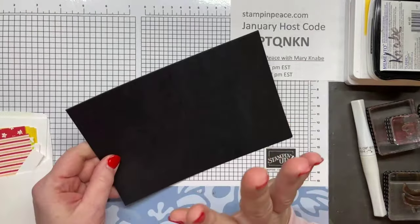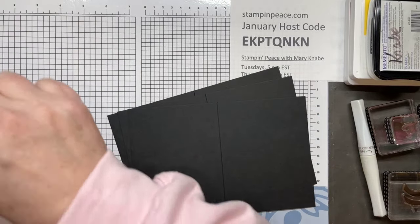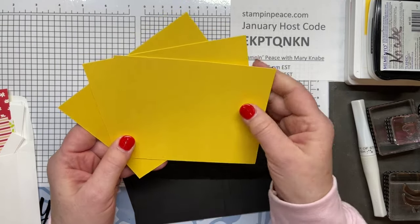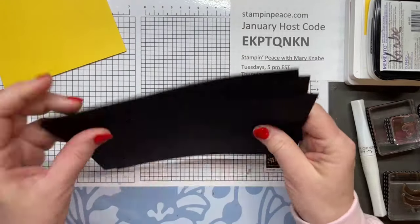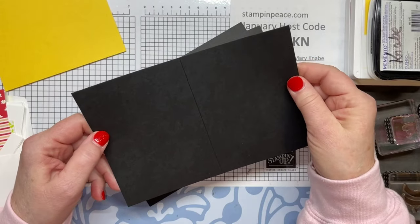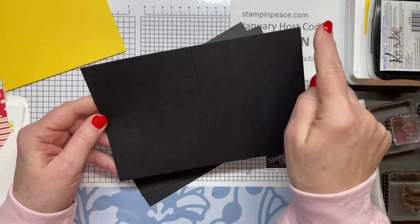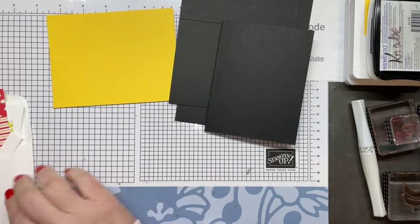I'm going to tell you what paper products I've already prepared for today. I have Daffodil Delight, and we'll be making three cards, so these are 5½ by 4¼ inches — our typical A2 finished card size. Then I have three black card bases. This is sized a little bit differently than we usually do for A2 cards. Usually we do 5½ by 8½; I've done 5¼ by 8 inches, and I scored it 4 inches down the middle. Each of these will get mounted onto the Daffodil Delight.